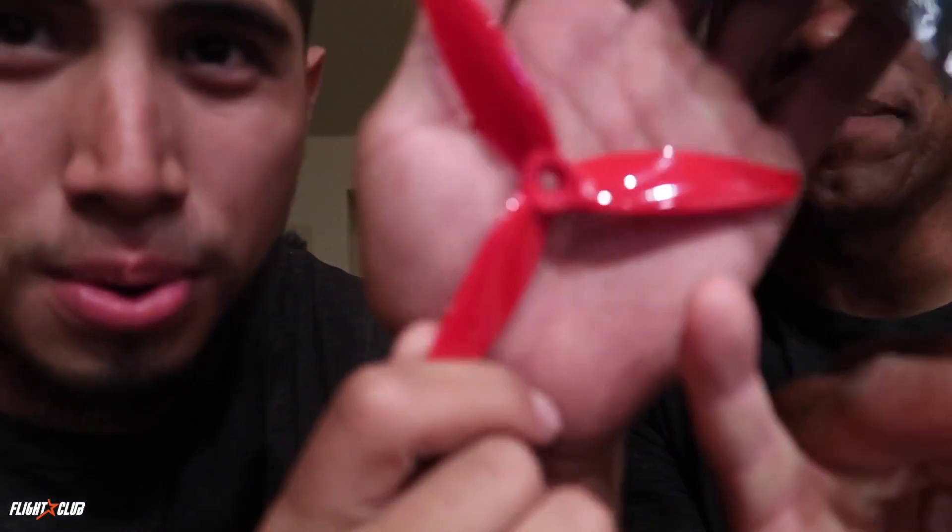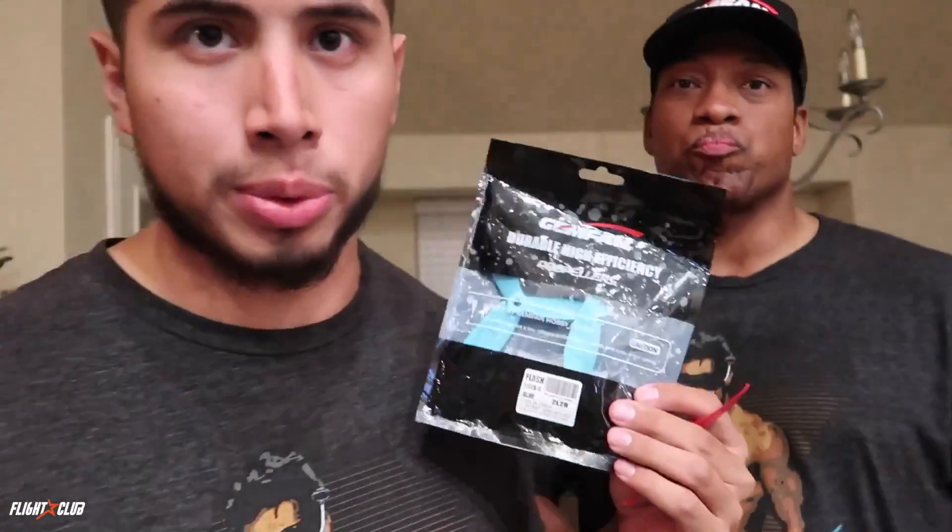Isn't it pretty? Look at that transition from the blade. Anyways guys, so on their old 5152, let's take a look at their packaging real quick. And this is by no means bashing GenFan — we love GenFan, that's our favorite prop company. So they claim to be durable, which they really were not. High efficiency — they're pretty efficient, pretty good. But the durability wasn't.